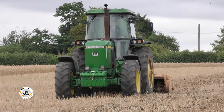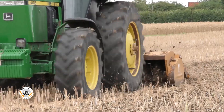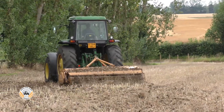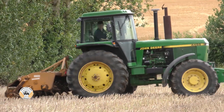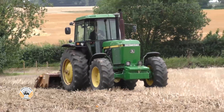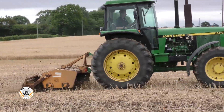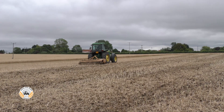Jonathan is using a three-meter Bomford Diner Drive on the 4455, cultivating rape stubble to encourage volunteers and weeds to chit. It's often said the faster you go with a Diner Drive the better the results, and Bomford recommended 12 kilometers per hour, which is what Jonathan's doing here. It's doing an excellent job and covering 3.6 hectares an hour.